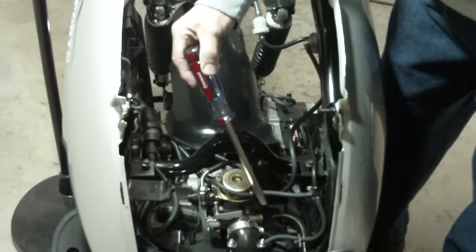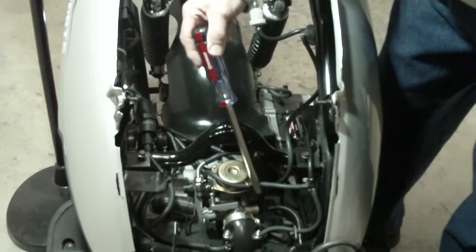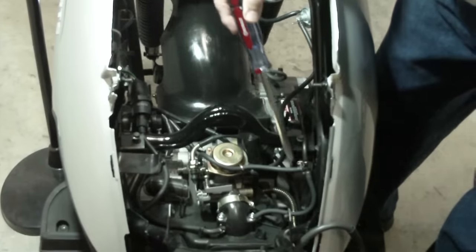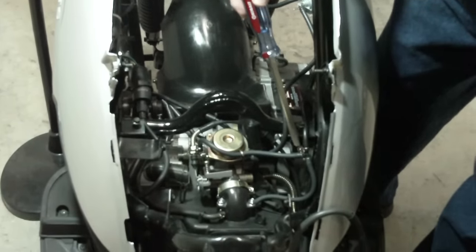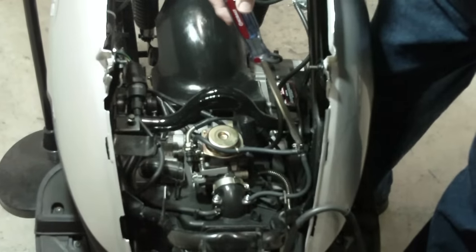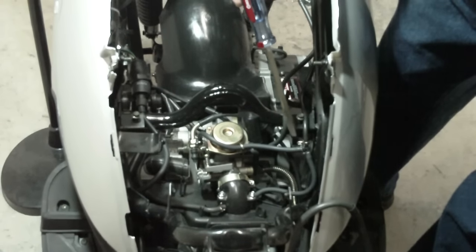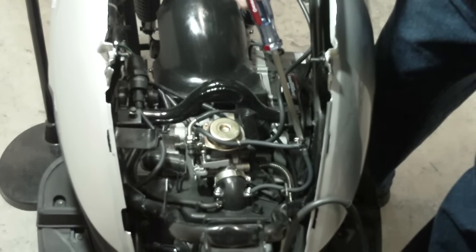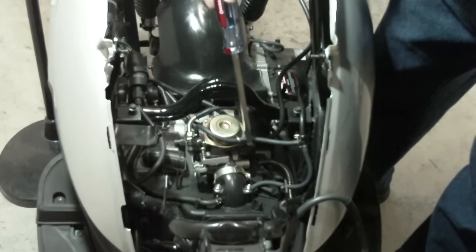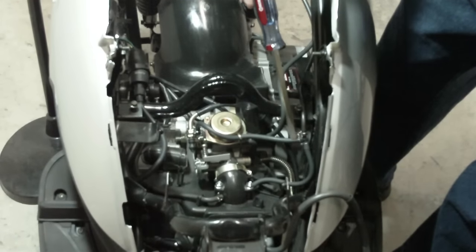All of these lines can be a potential for vacuum and fuel leaks. That's why it's recommended that they be replaced. This particular T inner junction — you can see all of the clips on it — is a particular source of vacuum leaks. This can be later replaced, but for right now, it's just a good idea to replace all the lines and make sure that the clips are nice and tight.